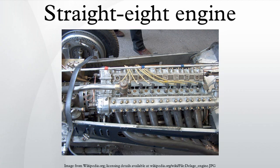The Alfa Romeo 158-159 Alfetta was originally designed in 1937 and raced between 1938 and 1951. By 1951, the 1.5L supercharged engines could produce 425 bhp at 9,300 rpm, and could rev as high as 10,500 rpm. However, the engines were at the end of their potential, and rule changes for the 1952 season made the Alfettas obsolete.